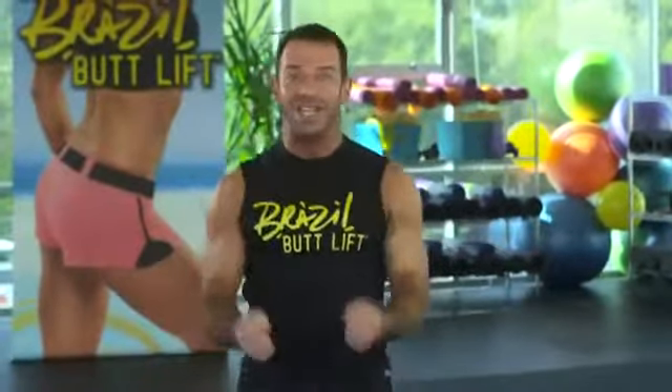Very important — before we start, you have to take a before picture and your measurements. That's gonna really keep you on track. It's gonna keep you motivated because we're gonna check your progress.